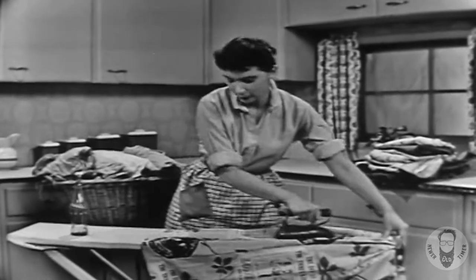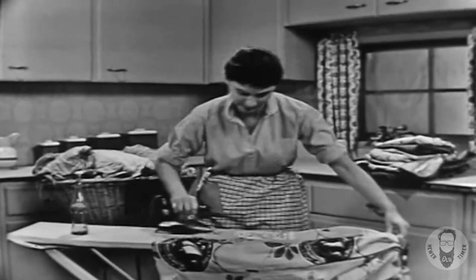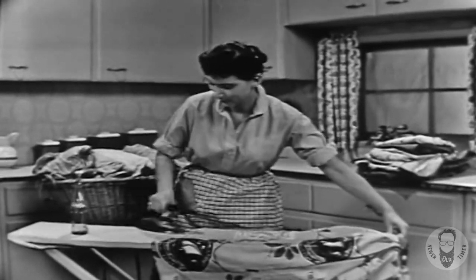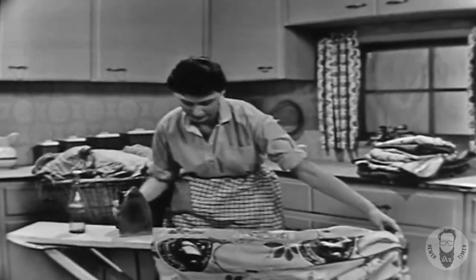She's been going round and round that full skirt, trying to iron it smooth. It's just got to be right for the party. Now look, it's too dry and she's going to have to dampen it again. Oh, it's such a bother.